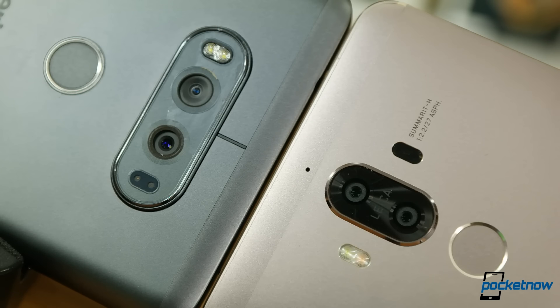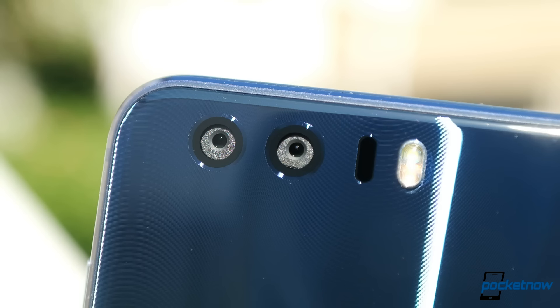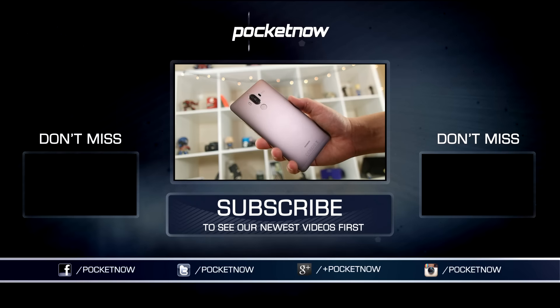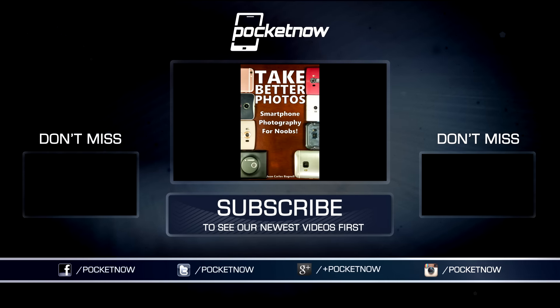We hope this primer helped explain some of the differences and the pros and cons to each approach. Which system looks like it would be the right fit for you? Vote in our viewer poll by hitting the more info icon in the upper right corner of this video. Thanks so much for watching. Be sure to subscribe to this channel for more comparisons like these, and help us out with some sharing on your favorite social networks. For Pocketnow, I'm Juan Carlos Bagnell, author of Take Better Photos: Smartphone Photography for Noobs, and I will catch you all on the next video.